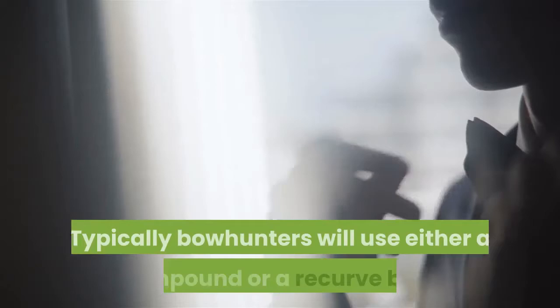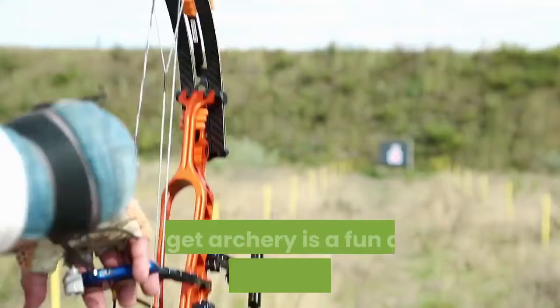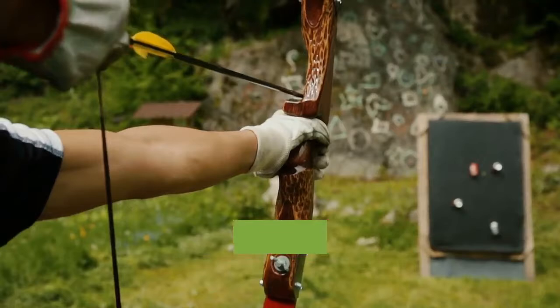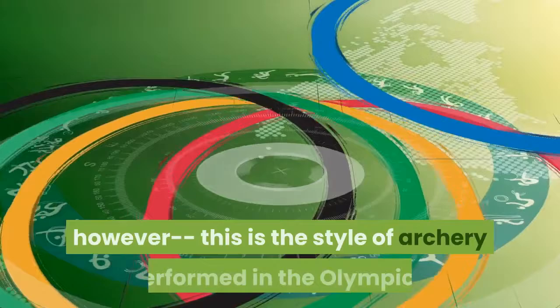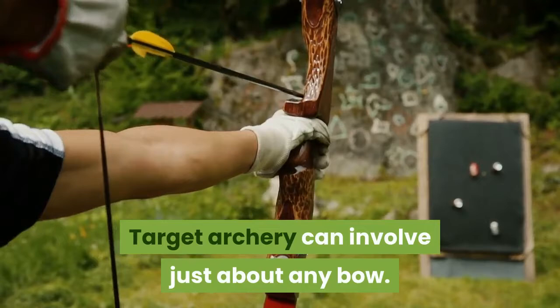Target archery is a fun and beginner-friendly style of archery. It involves setting up stagnant targets a short distance away and practicing shooting them. Most beginners start with target archery because it's an accessible form of the sport. Target archery is not just for beginners, however — this is the style of archery performed in the Olympics. Target archery can involve just about any bow; some of the more popular styles used are the compound, recurve, and bare bow.